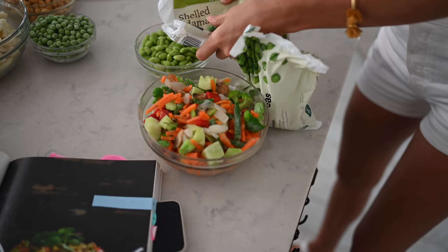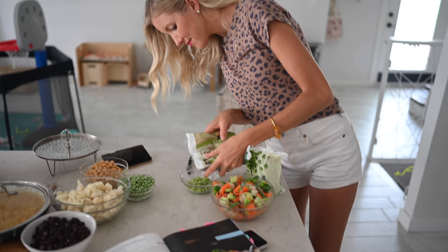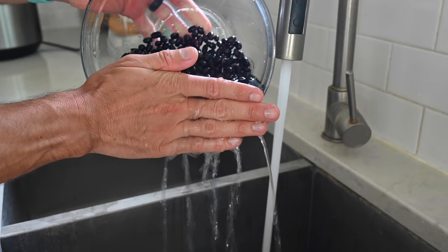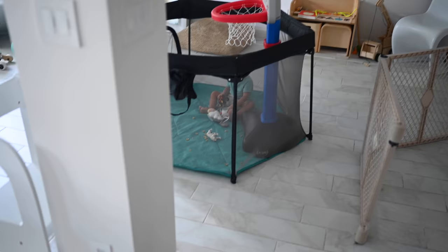For our Asian stir fry, we used both frozen edamame and a frozen vegetable medley. A lot of people ask whether they should use frozen or fresh — frozen is often more nutritious because vegetables and fruits are picked when ripe, so the nutrients are really locked in. Don't be afraid of frozen. The same goes for beans: if cooking dry beans is too much work, we often opt for cans because it's more convenient. We recommend searching for organic and BPA-free cans.